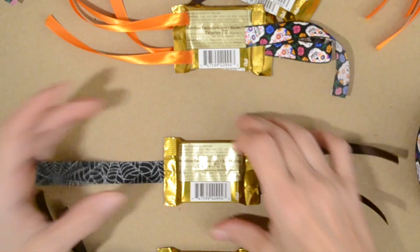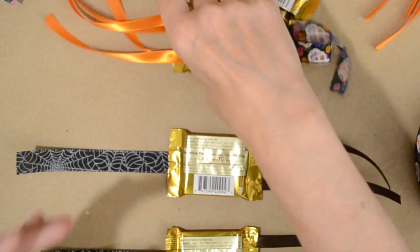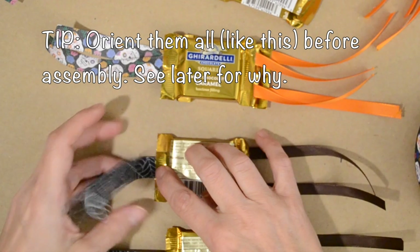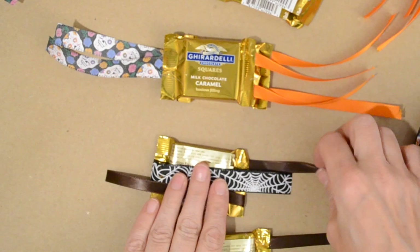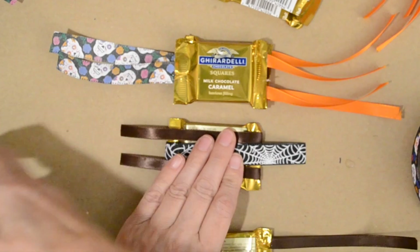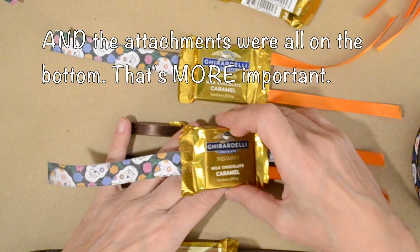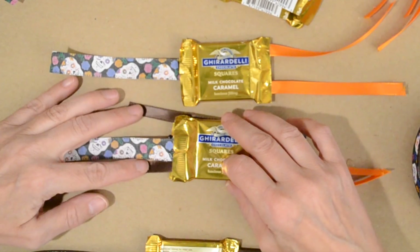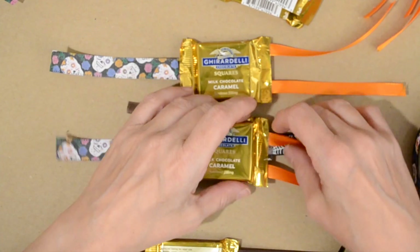I start with the first one and turn it upside down so that the attachments are facing down. Then I fold all the ribbons across. I take the next one — I had all the single ones on this side to begin with before they're folded. I put this one on top, and you can see the two ribbons from the previous one; the one ribbon goes in between, so they sort of alternate short and long.